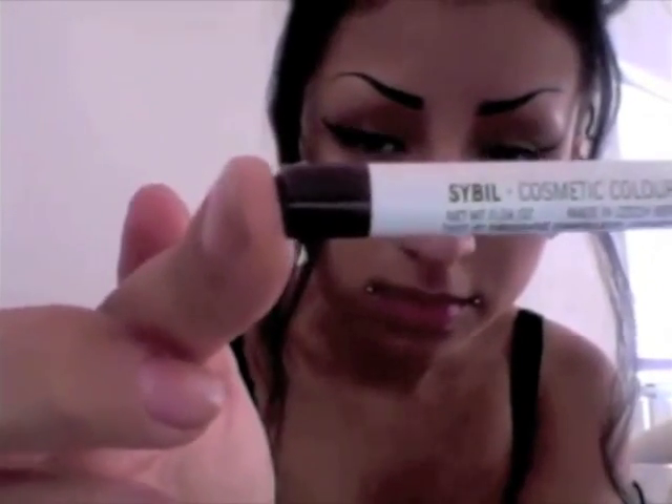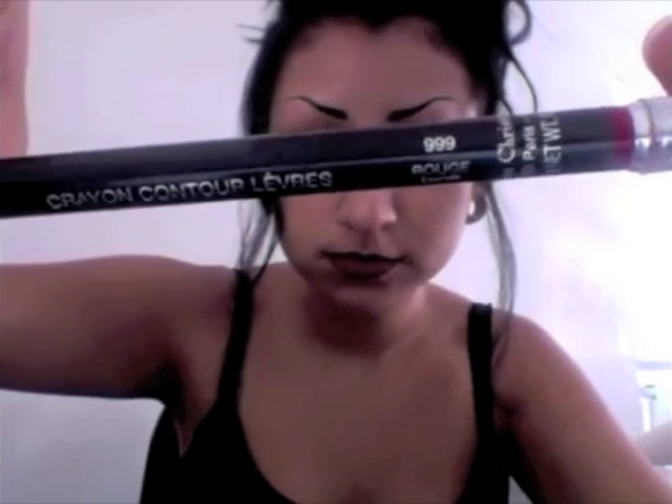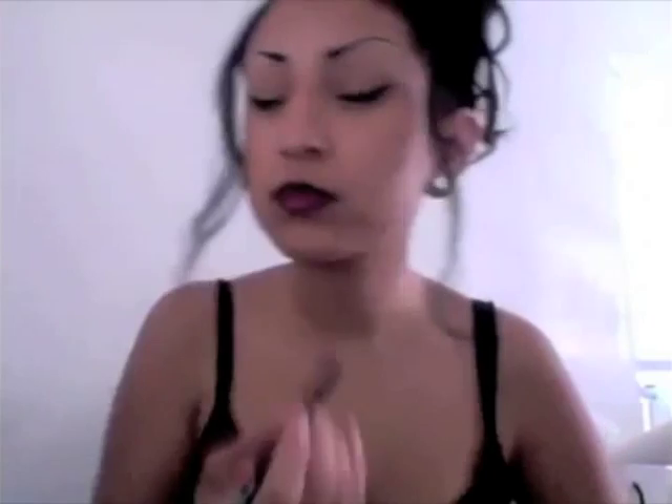Now we're going to be taking the OCC Cosmetic Pencil in Cybo. I'm using a lip pencil because it's made of plants and it's going to stay there for so long. Taking a red lip pencil — I'm using the number 999 by Dior, and I am placing this color right in the center of the lip. You do want to take the other end of the Dior lip pencil with just a little brush to help you blend that red into the brown.